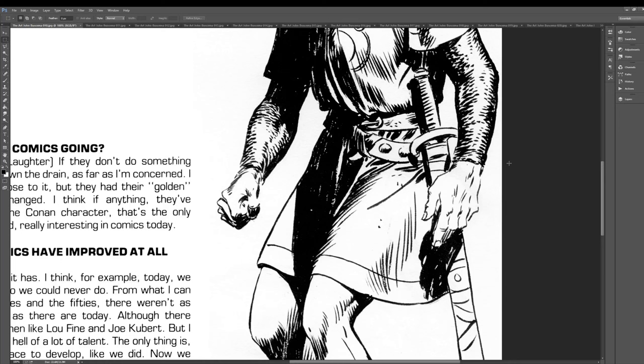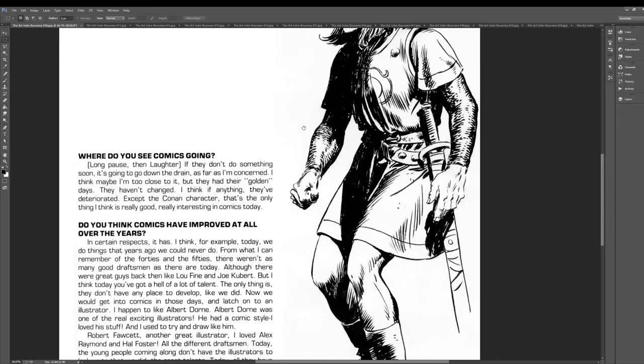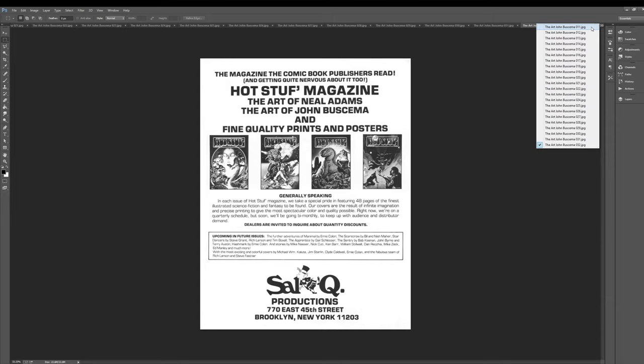Beautiful hands — man, those are great. That has a chunky hand. I saw someone even mention yesterday that they were working from How to Draw Comics the Marvel Way, which John illustrated.